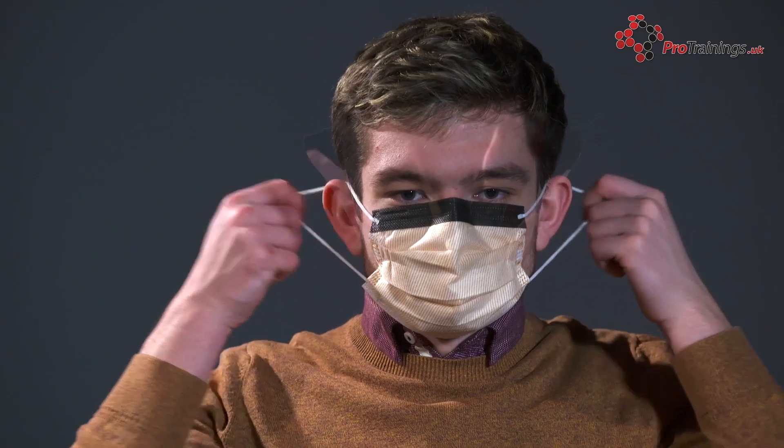If the mask has ear loops, you can use these to remove it from your face. If there are bands, first bring the bottom band over your head and then pull the top band off, removing the mask. Hold the top band while doing this.